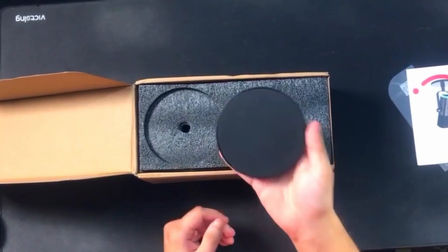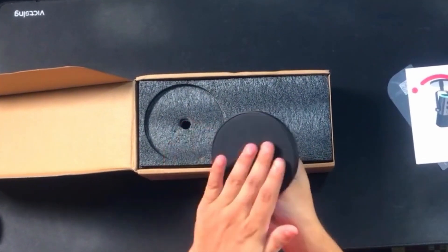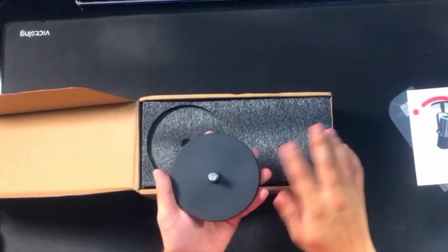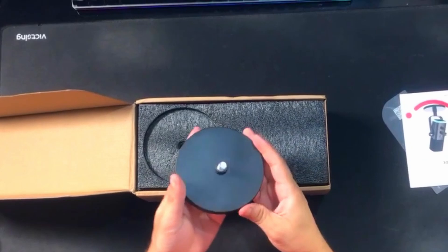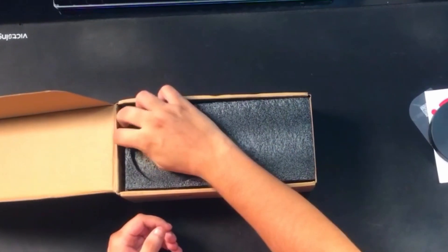This is the mic stand — it's a bit heavy. The plastic is really, really perfect and the bottom rubber is really comfortable. The stand will not slip, and your mic cannot move easily with this stand.